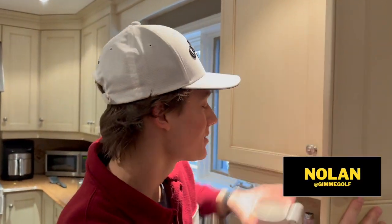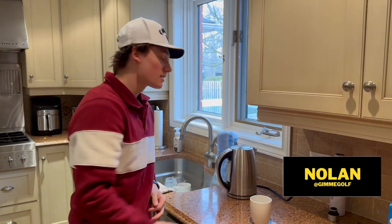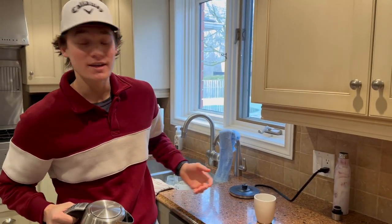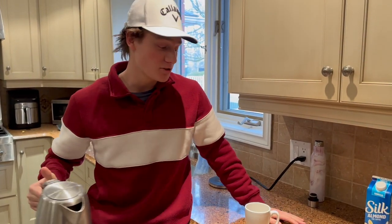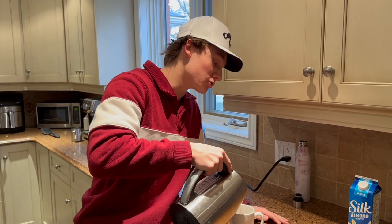What's up boys, welcome back to another video. Today I have a very special guest on the channel — Jack, you've seen him before. What we're doing is we're gonna go to the gym, max out our bench. Jack's bench is probably around 305, and afterwards we're gonna see if we can out-drive that.